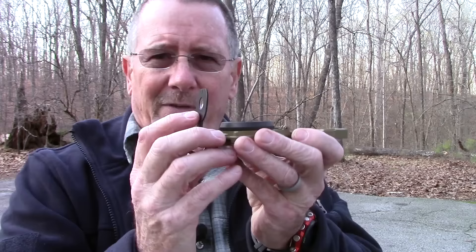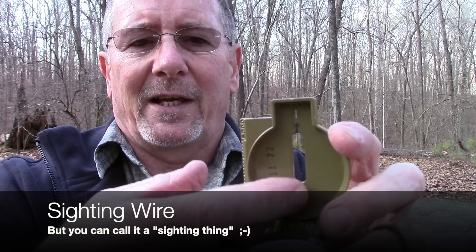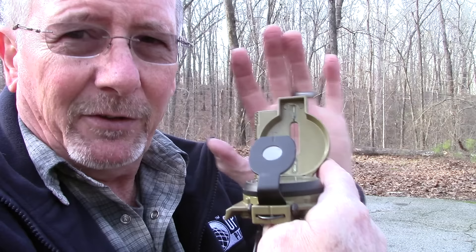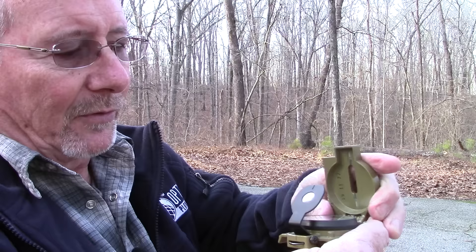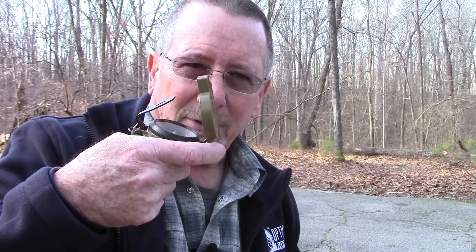This little lens is why it's called a lensatic compass. There's a notch on top of the lens and a sighting wire — it's kind of like a gun sight. You bend the lens down, look through it, and it's magnified so you can see the numbers. You tilt down and look through the sight like aiming a gun, pick a target at your bearing — the azimuth — pick a target as far as you can so you've got something to walk to. You don't have to keep looking at your compass all the time. Pick that target, walk towards it, then repeat the process.